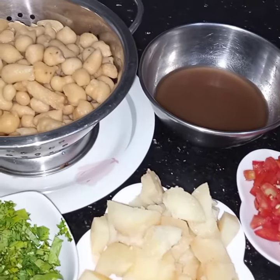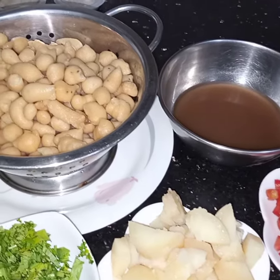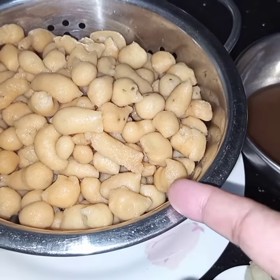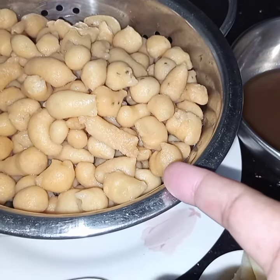Bismillahirrahmanirrahim, Assalam Alaykum. Today I am making sweet and sour boondi. For this I have taken 1 cup of boondi. I have soaked the boondi in lukewarm water for 30 minutes till tender.